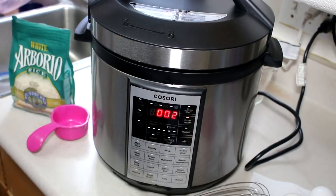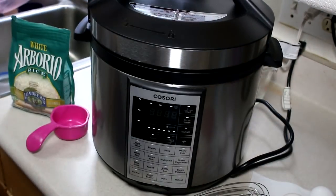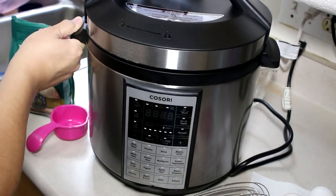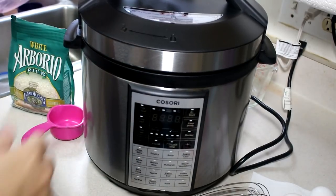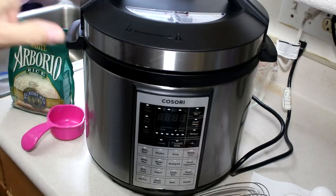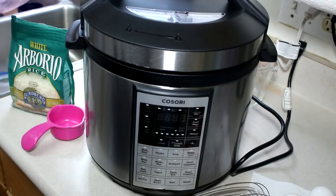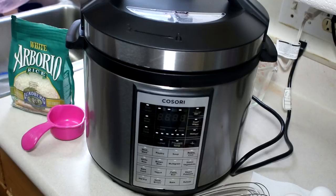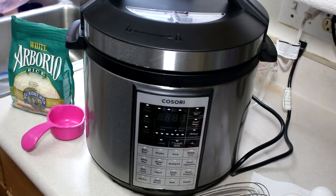It turned itself off and I had to run out here. Make sure that you turn it off and don't allow it to go into the keep warm setting, because it will continue to cook and you could burn your rice pudding. We're going to allow this to release its own pressure naturally — that's going to take about 15 to 20 minutes.